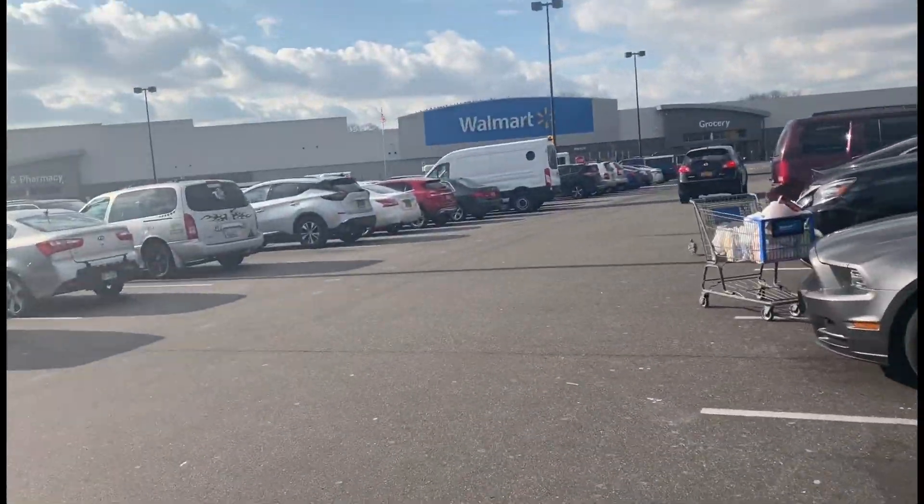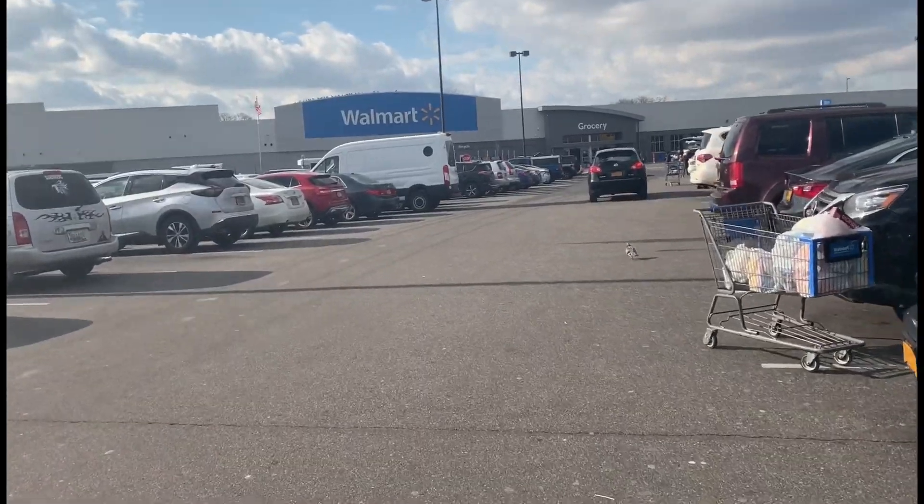All right, I'm going to Walmart now to see if they have it. They don't have it in Walmart either, so I'm gonna try one last place — I'm gonna try GNC.